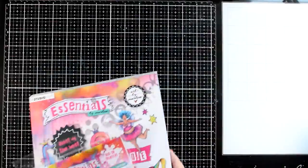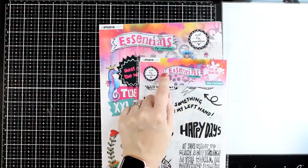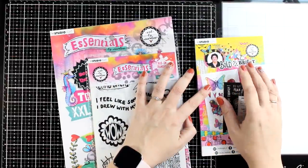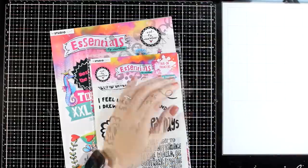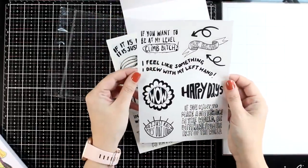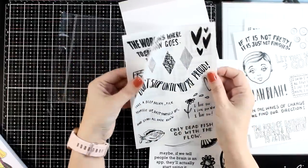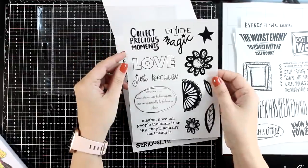Now let's take a look at a couple of products from the essentials line. If you see Art by Marlene and essentials, it means these products are here to stay — while normally collections stay for a season, the essentials are always there for you. First let's take a look at the rub-ons. This is a package of six different pages — all the rub-ons are in black. You can easily rub them using a wooden stick or the back of your brush, and you will find many designs as well as lots of sayings and quotes.